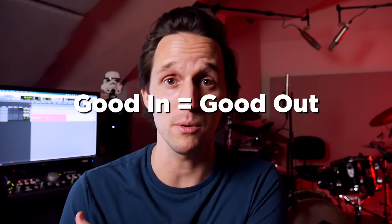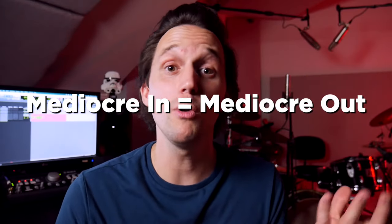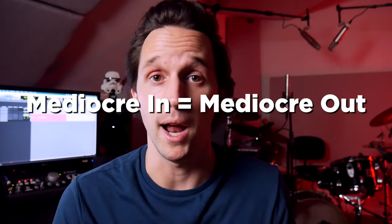Now, why does this matter? Because I can already hear some of you saying plugins are so much cheaper. Don't waste your money on outboard gear — it's expensive and not as flexible. I hear you. I truly do. But the number one lesson I've learned in recording is that good in equals good out, garbage in equals garbage out, and mediocre in equals mediocre out. The better you can make your signal chain before anything hits the computer, the better your results are going to be, period.